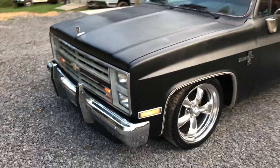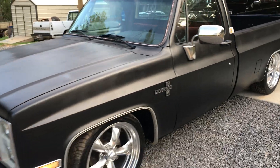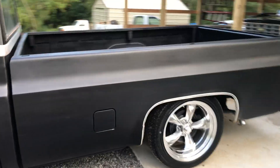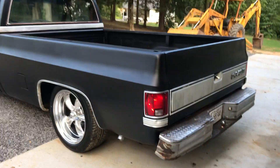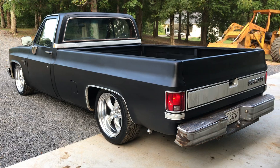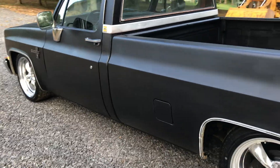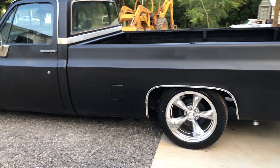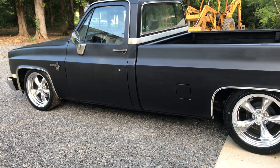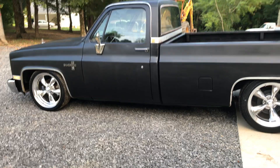Just a few things I need to button down on it and get straightened out, but it's came a long way. It was sitting over here with a bunch of garbage piled up in the back of it - I don't know how long it had sat in Chattanooga. But it's turned out pretty decent, like I said, for something where I was really in a time crunch and just kind of throwing stuff together.